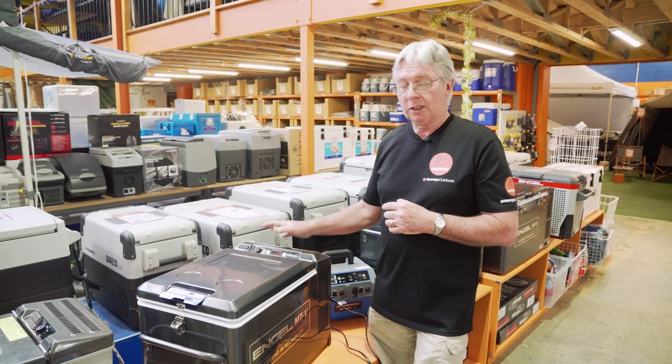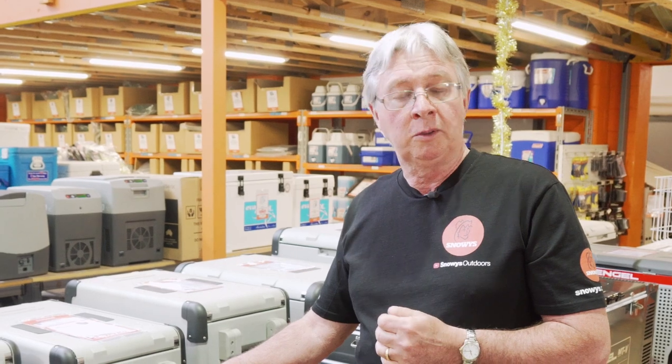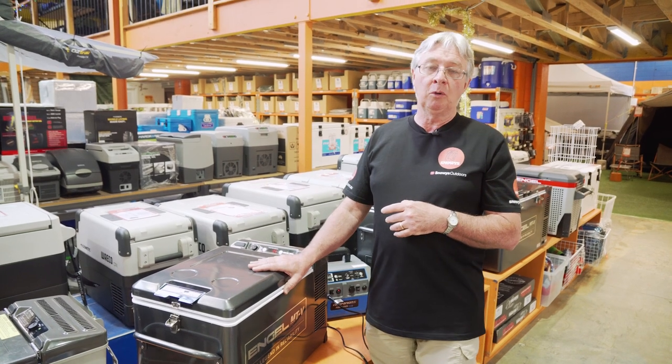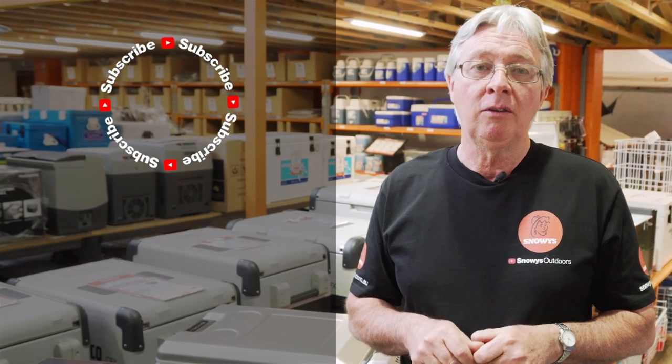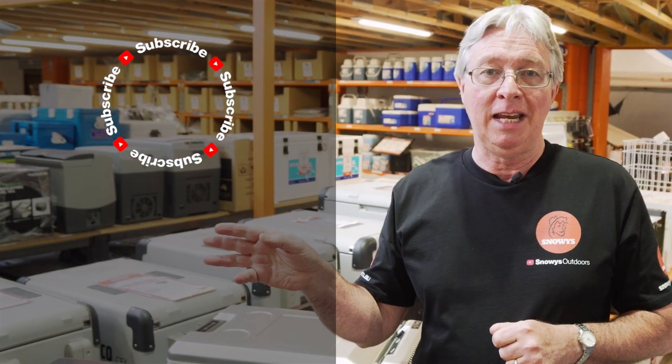These models have the Sawafuji swing motors in them — a very reliable motor with a current draw of between 0.5 and 2.6 amps. It's a great little fridge, ideal for two people or a small family to go away camping, and I'd highly recommend it. If you want more information, check out our website, snowys.com.au, where we have the lowest prices every day. If you've got any questions, leave a comment down below. If you like what you see, you can subscribe, and if you want to watch more videos, check them out just here.